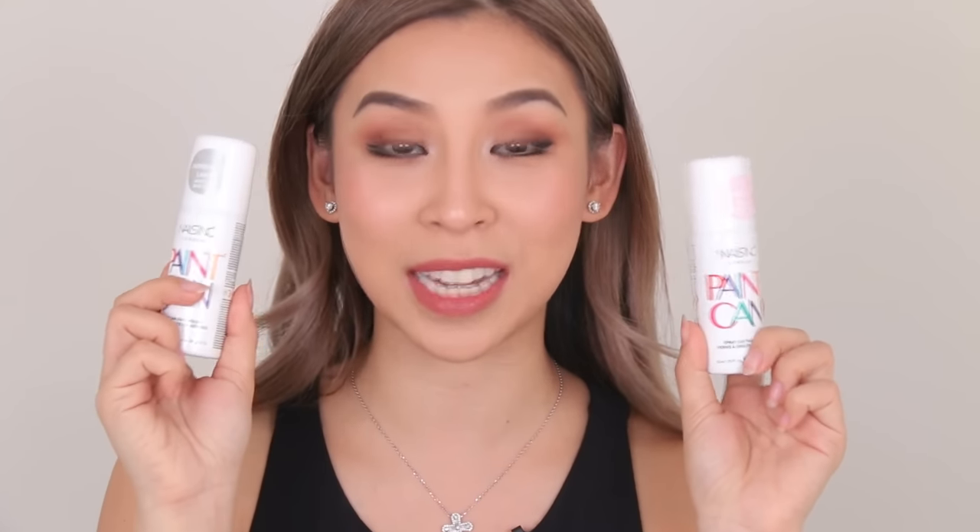Hey guys, it's Tina here. Welcome back to another episode of Tina Tries It. In my previous video where I tried this new lip powder lipstick, I asked you guys at the end what you wanted to see next. A lot of you guys voted and the nail spray definitely wins. So today I'm going to be trying the Nails Ink Paint in the Canned Nail Spray.